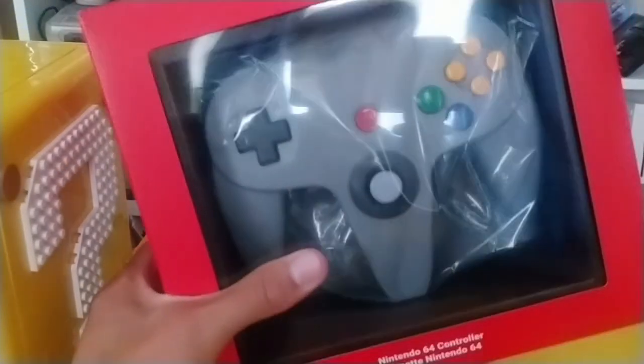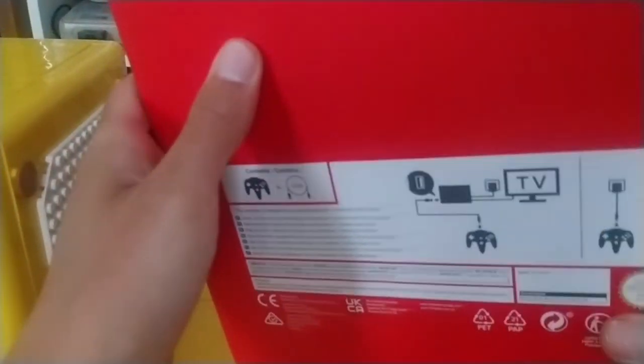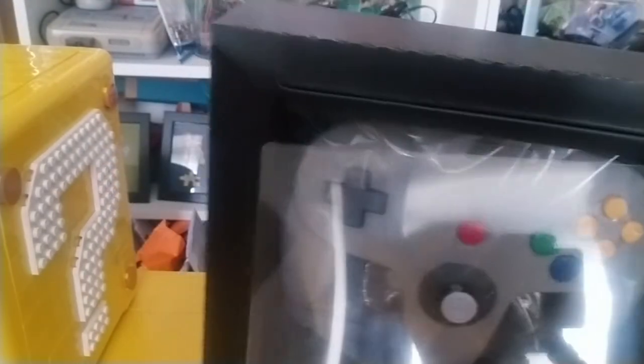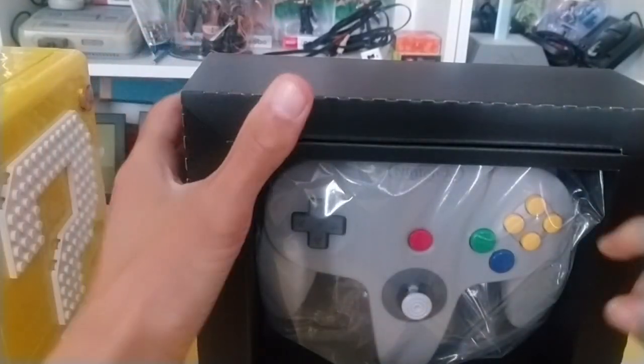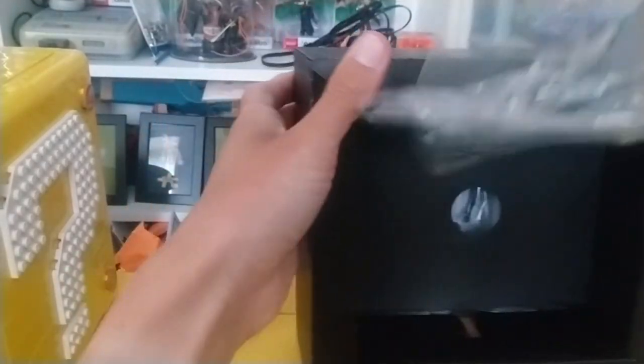So let's take a look at the N64 controller. There's not really much interesting on the box, so we'll just open this up. It's been so long since I've held an N64 controller properly. Let's get this out of here.